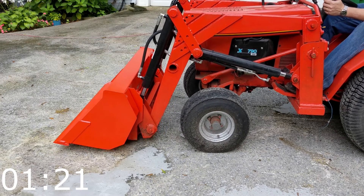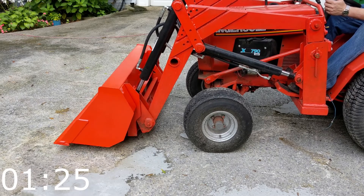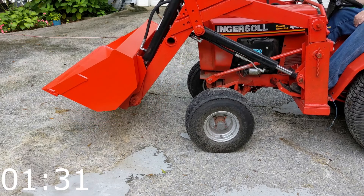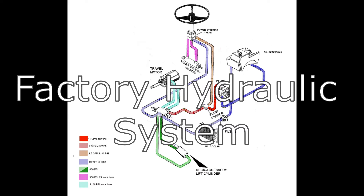If you're curious about the evolution of this design, the decision-making process, and the many obstacles I encountered along the way, then please see the companion video to this one, phase 5, the story. First, we'll cover the factory hydraulic configuration, and then we'll walk through the modifications made to it.